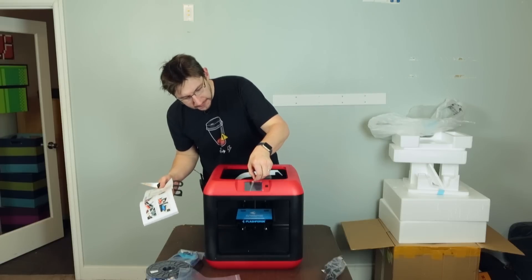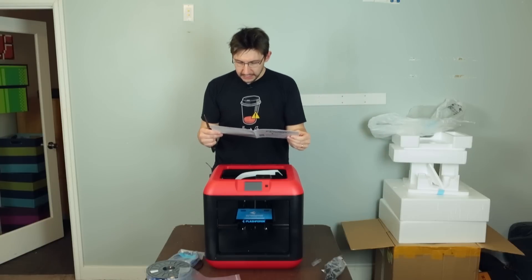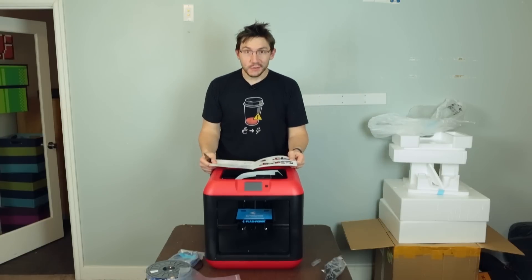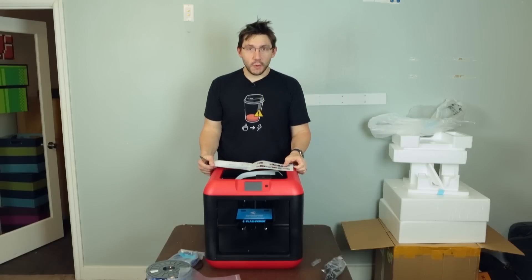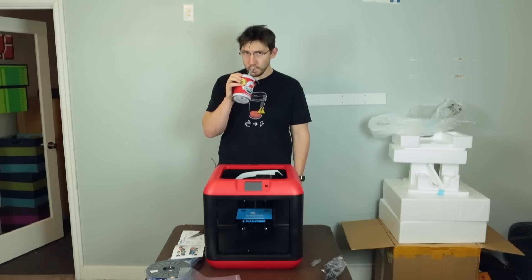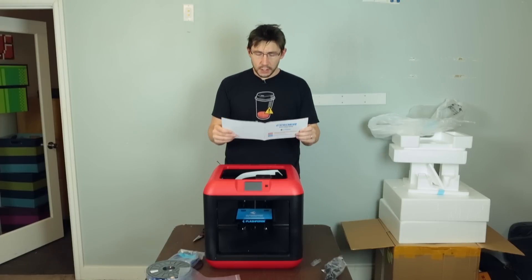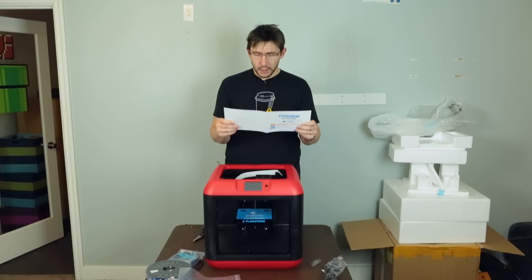I'm gonna take the screen protector off the LCD because I can. Hardware assembly — should I do that? I'm gonna go do that. I need to take a break — I'm gonna get a Red Bull. Well, I didn't get a Red Bull, I actually got some water in my Dynaco cup because I don't want to stay up till four in the morning. Water is good for you.